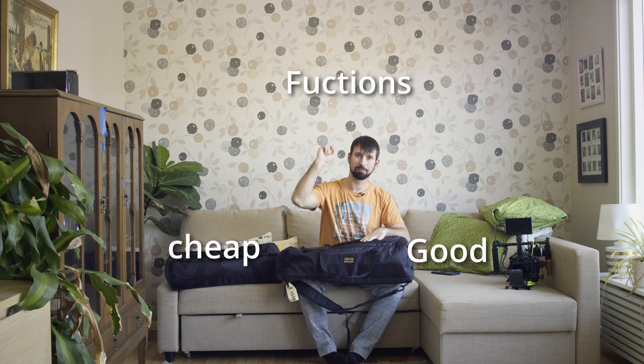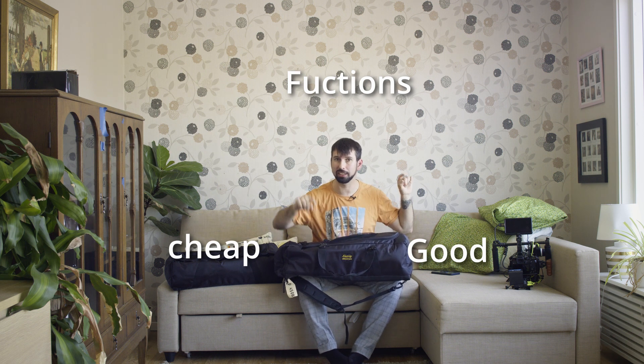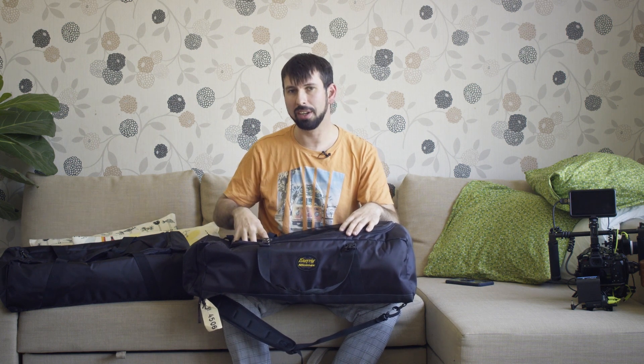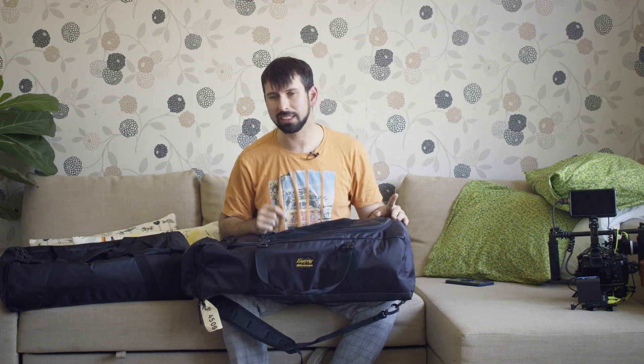So once again we're back to the triangle: functions, being good, and being cheap. The EasyRig is not cheap but it is on top on the other two. It depends on many things — this one is about $1,200. But that's not extreme compared to your camera and other equipment and the possibilities it gives. A rig like this is totally outstanding if you're doing any sort of productions and you're going to work for longer times. You might think you can get away with the cheaper option, but absolutely not.